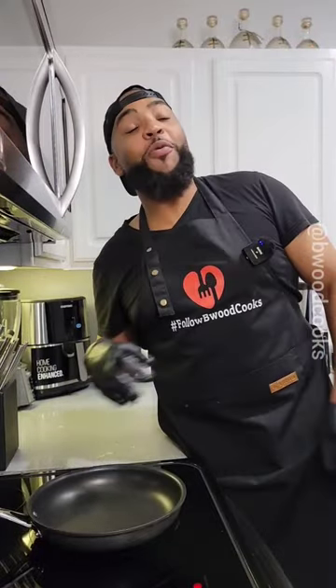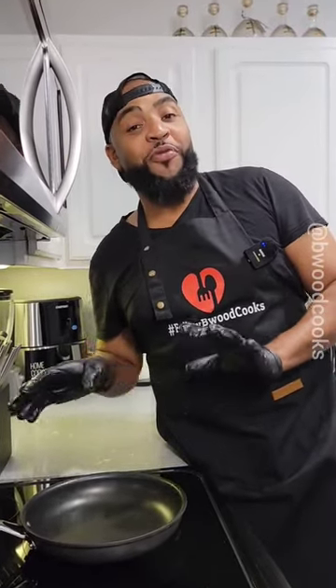My mom is my favorite cook, hands down, no question. I would probably have to put this dish in my top three that she makes.